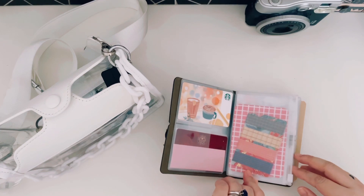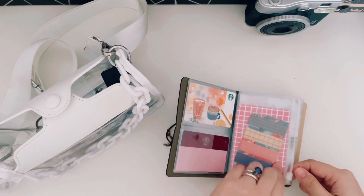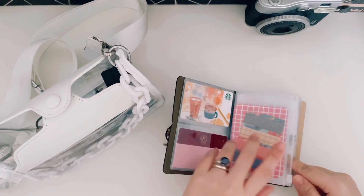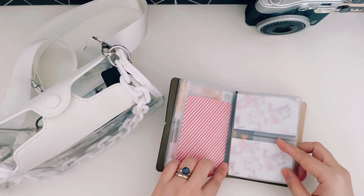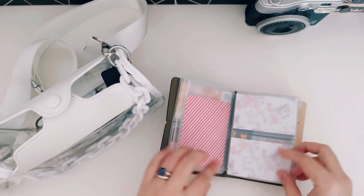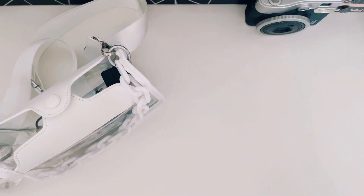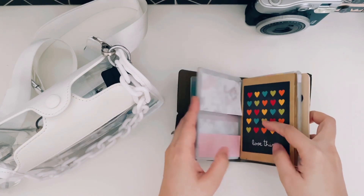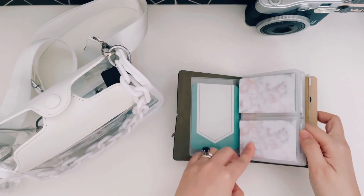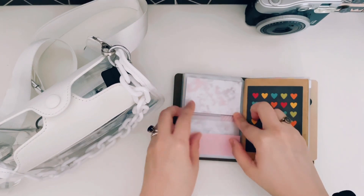Here's the first zip pocket — I have washi tape in here and a journal card just for color. And then in here, I think these are my credit cards. And then this is a cash card — a debit card. So I have my ATM cards, coffee cards, credit cards, and debit cards.